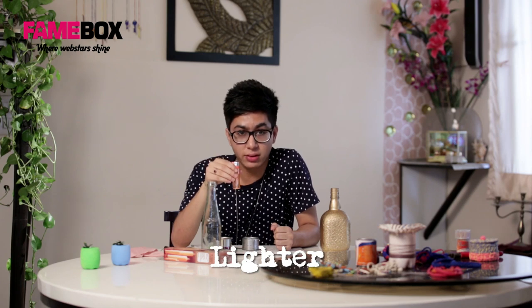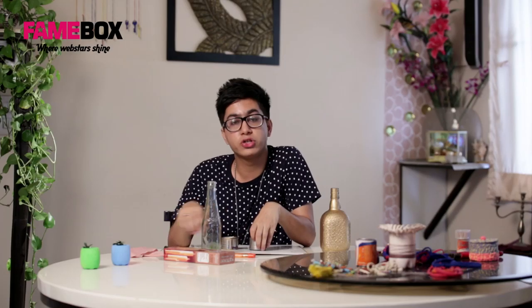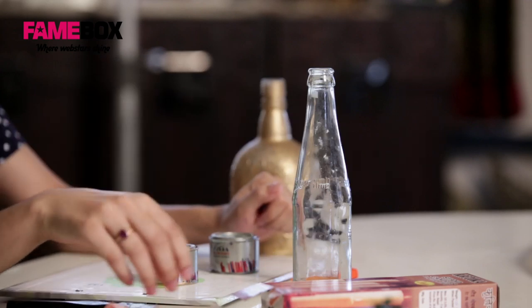Today we are going to make a bottle candle stand, and for that you need a bottle, then you need a candle, a match stick or a lighter, enamel paints, and also you need a brush and a rough fabric.